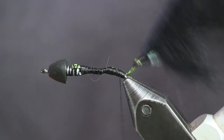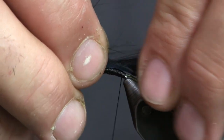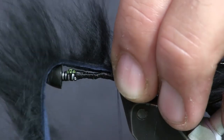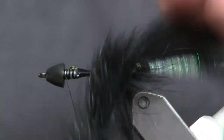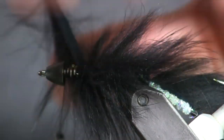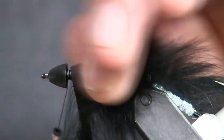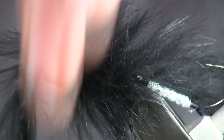Now we're going to bring our rabbit strip back up over here and attach this one to it. We're going to separate the hair again on top of the new hook and tie it down. As we tie it down, we're going to tuck underneath it again, then bring this up to the front. I'm going to palmer this rabbit strip the whole way up the hook — it's going to make a nice leech style pattern. Just wrap side-by-side wraps; don't ever trap the fur down. Then once I get up to the bead, I'm going to give it an extra wrap and tie it down right in there behind the bead. Once I get this tied off, we're going to trim it off.